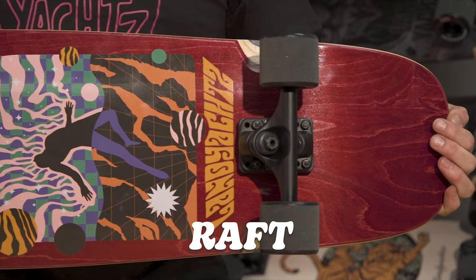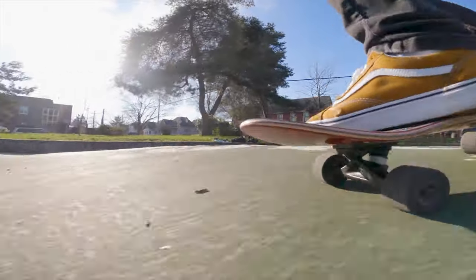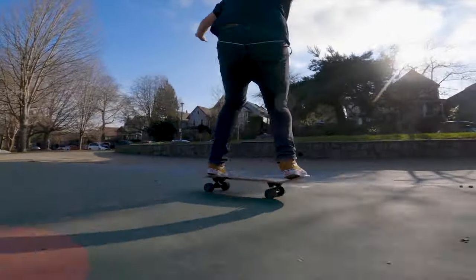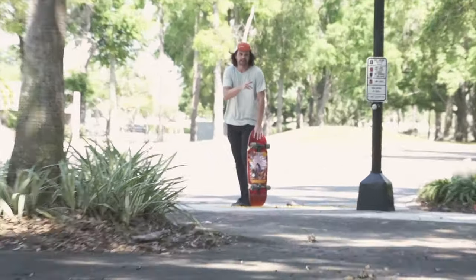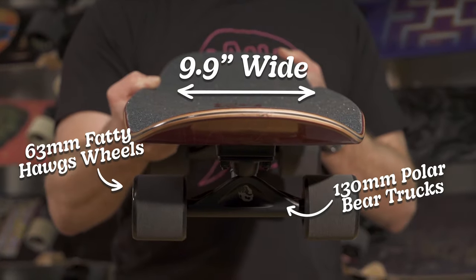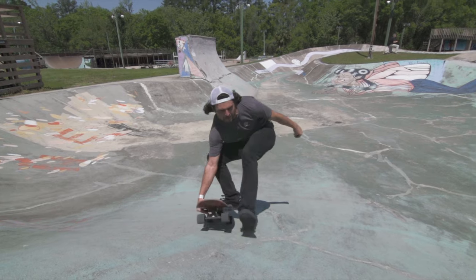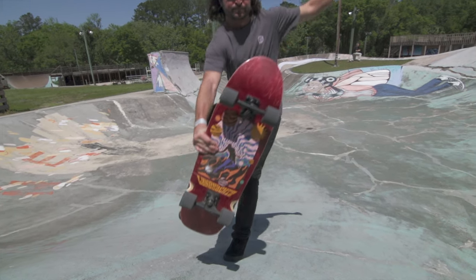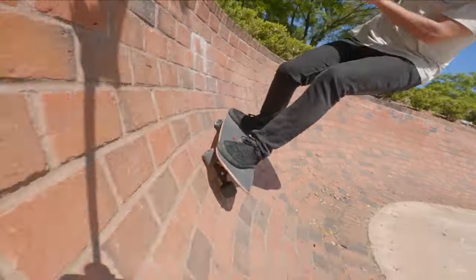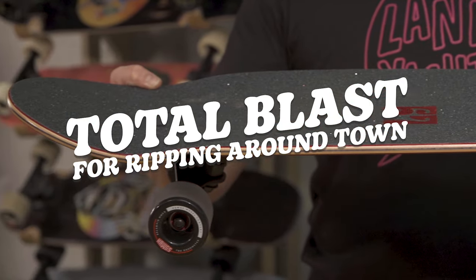This is the Raft — it's our biggest cruiser board, based off a 90s-vibe skate shape. This is your rip-around-town, getting-rad vehicle — perfect for cruising at length but also rad enough to take on any kind of skate terrain, grass rides, whatever comes at you. Set up with 63 mil Fatties and 130 mil Polar Bears. This setup is unique because it's skinnier than the deck, so you get tons of leverage on this — really carvy turns, super deep, big risers so you don't get wheel bite.